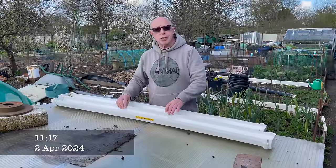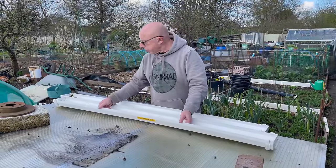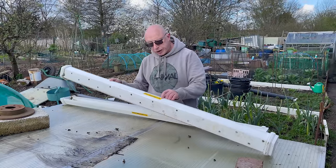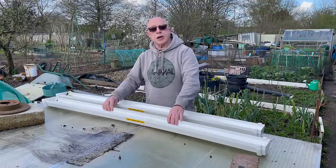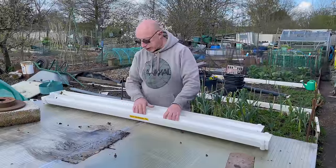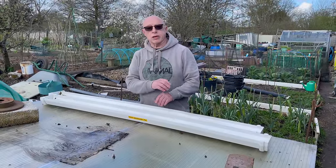One of the first jobs I do in April is to get the peas underway. I've got my two gutters here and I thought I'd prepare a couple of eyeballs — and you can believe it, it's exactly one year to the date that I sowed them last year. Hopefully that's a good omen because I had a cracking crop last year. So first thing I'm going to do is give these a rub out, put some compost in and start actually sowing the peas.